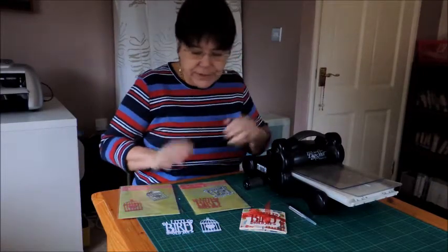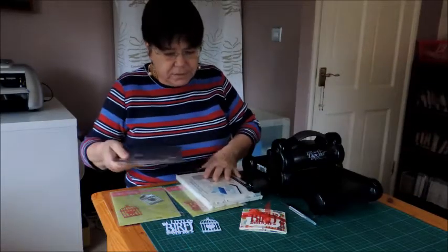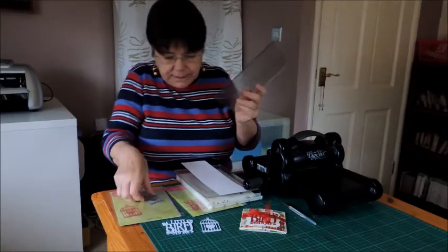First of all I'll show you how to cut those using a machine. So you need first of all your platform, then a cutting plate, and then a piece of card and the two dies.